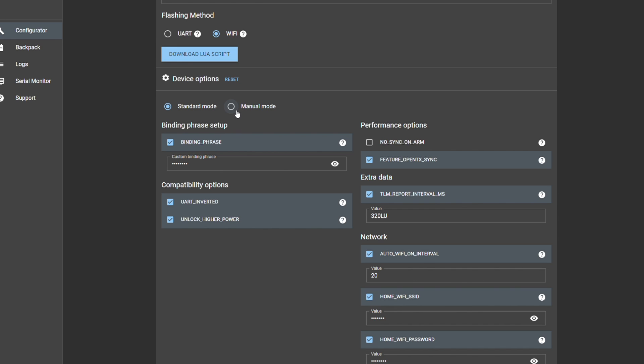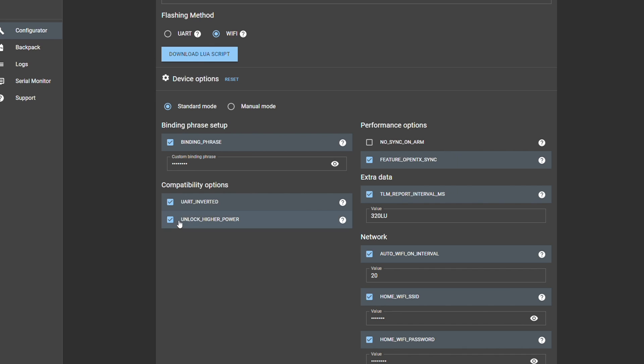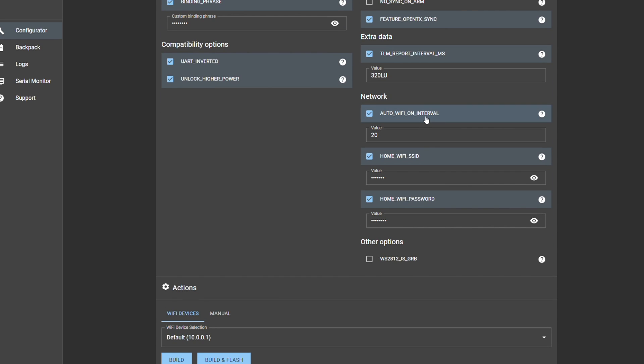I'm flashing in standard mode. I do set up a binding phrase. In most cases you want to select UART inverted — I'm running a RadioMaster TX16S and there's a wiki with a URL to check whether your radio needs this set. Most of the time it is. You also want to unlock higher power. If you want telemetry data, which is under extra data, definitely check that box. If you want to flash over your home network versus using the module as a Wi-Fi hotspot, enter your home Wi-Fi SSID and password here.